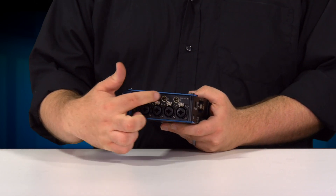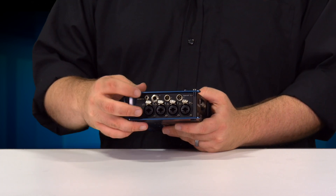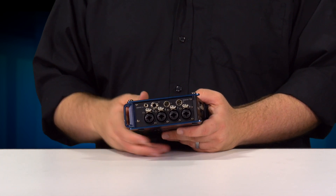Outputs: we have two main outputs on a mini XLR, a sub output on a single eighth inch, and our headphone output for personal monitoring.